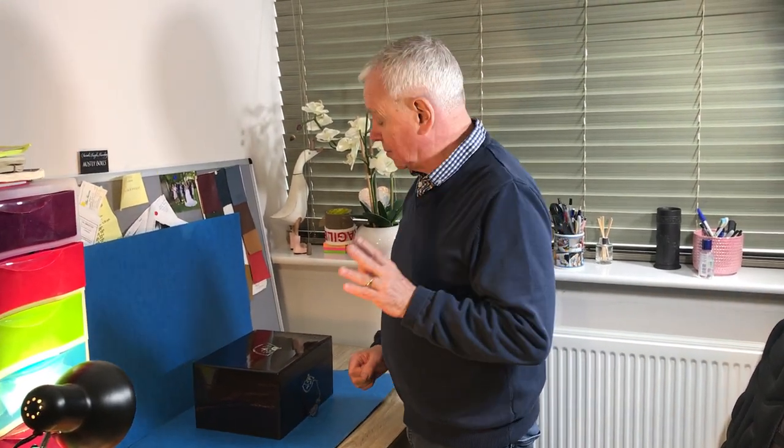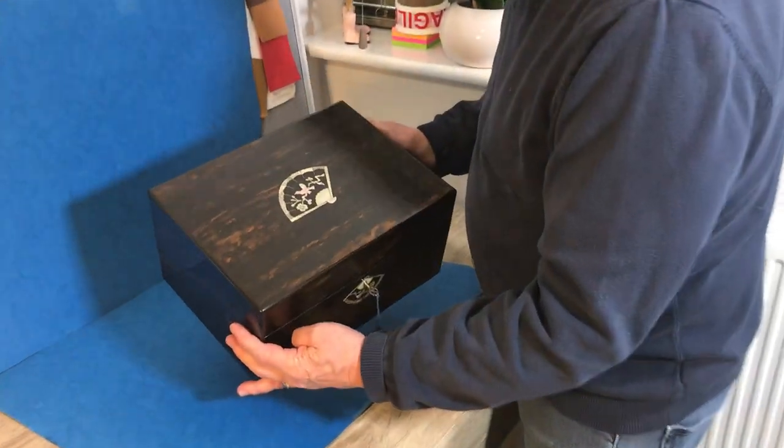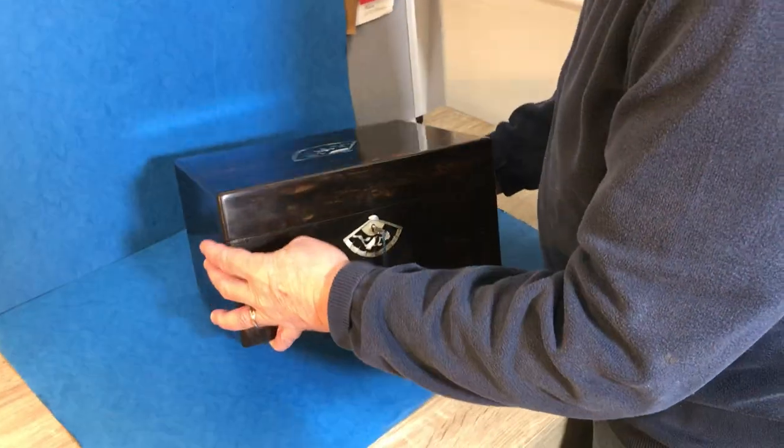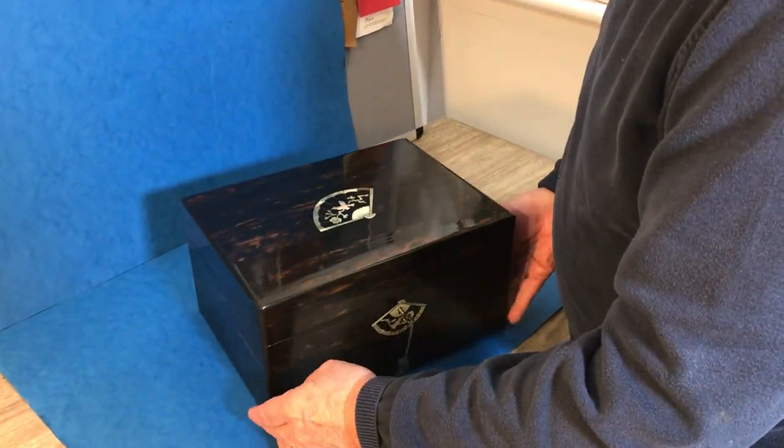Welcome to Mostly Boxes Online. We've got quite a few to show you today, some real beauties. Starting with this wonderful Coromandel sewing box. You've got these ever so unusual fan-inlaid key escutcheons — top and the front.